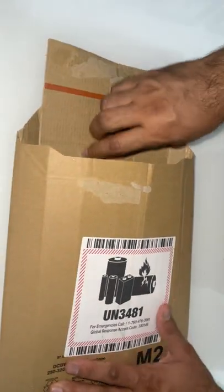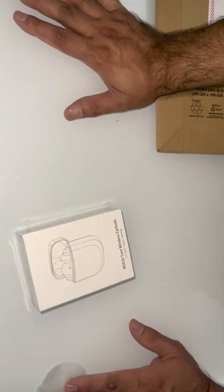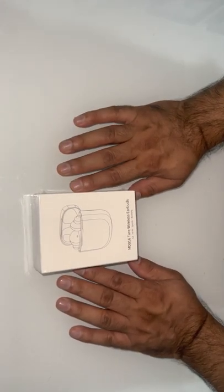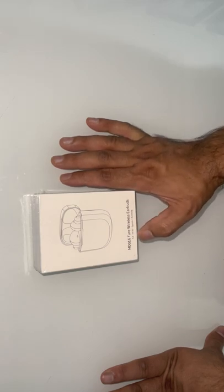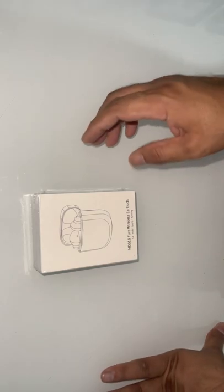Alright guys, so let me do the unboxing of Amazon earbuds. It's just $19.99 — can't go wrong with the price. This is MD016 True Wireless Earbuds 5.3 Hi-Fi Sports.